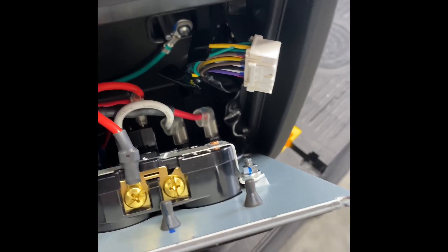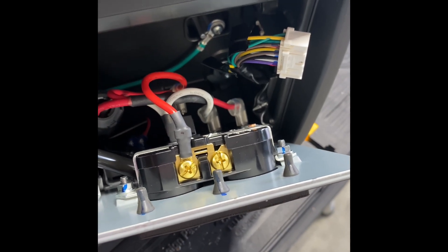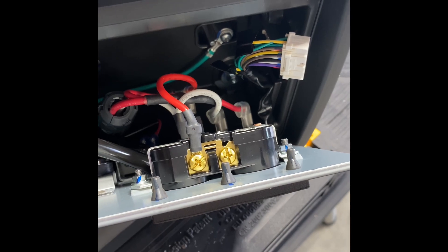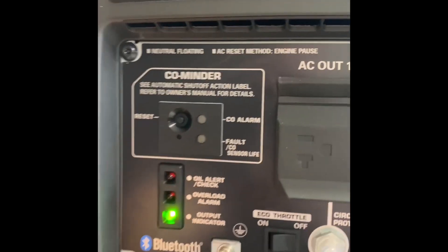So we're gonna patch this back together and then try to run it and hit the test button again. It shouldn't turn off if I hit that test.